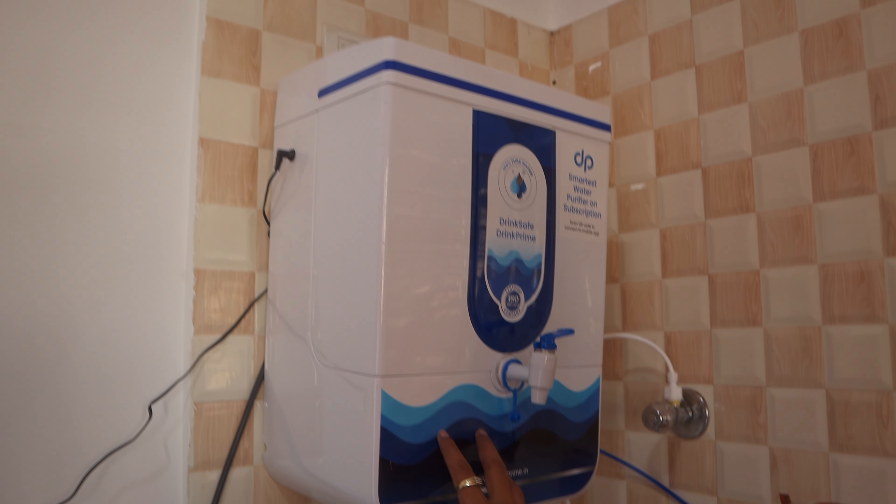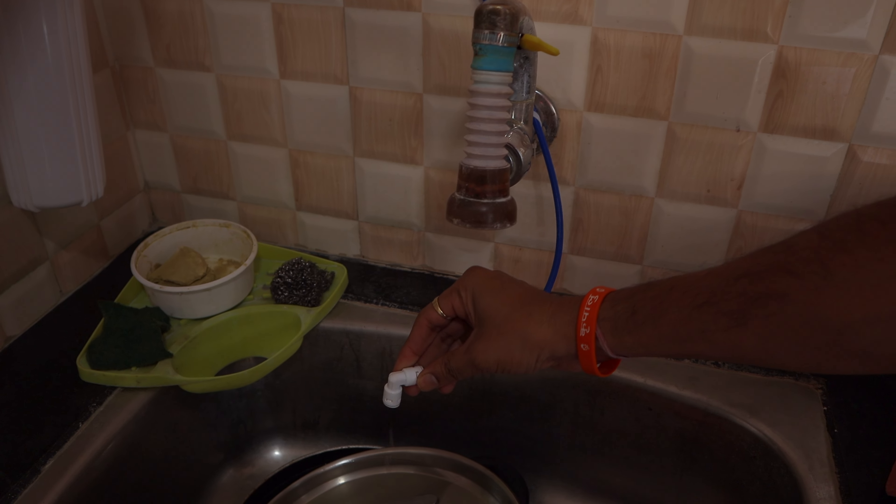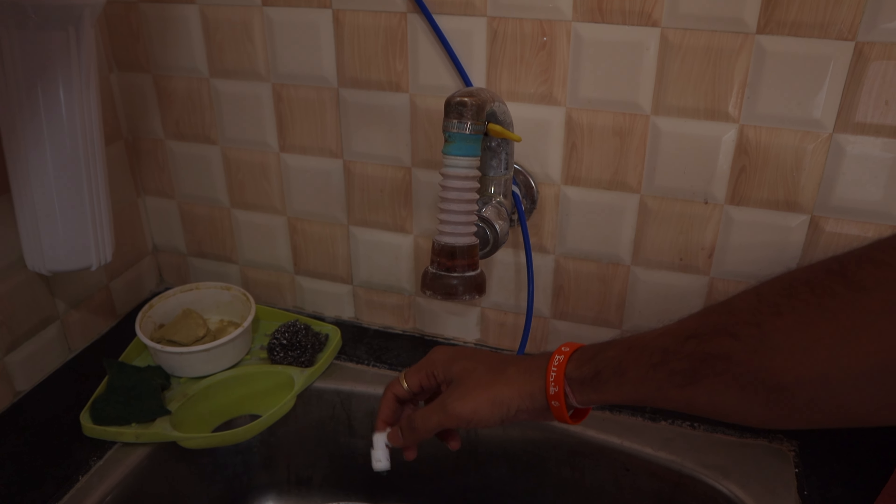It has been installed completely. There is a filter here, and there is a wastage pipe so the waste water doesn't go anywhere. The knob is also good. With Drink Prime, you get RO and UF filters, plus one more type that I don't remember right now. Overall it is great and sufficient.